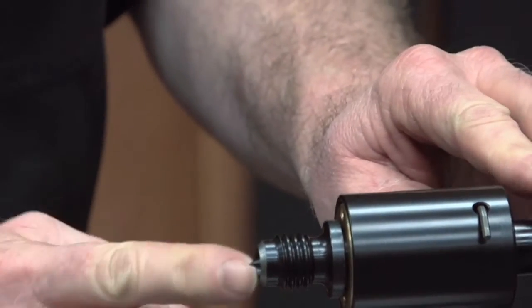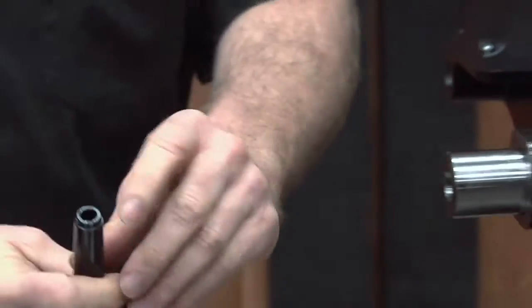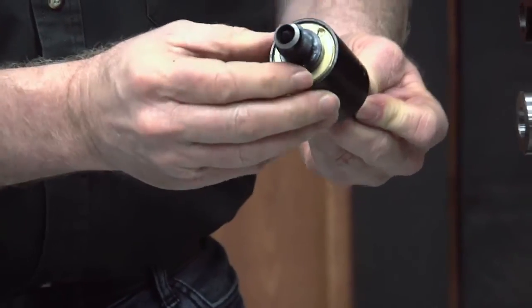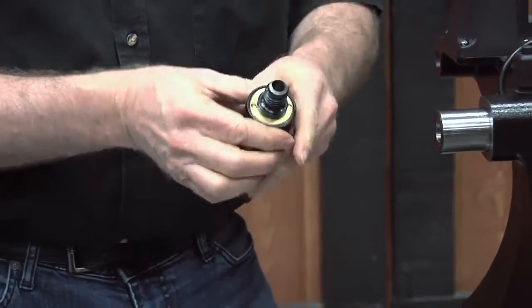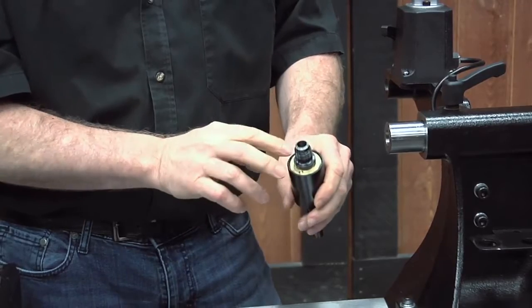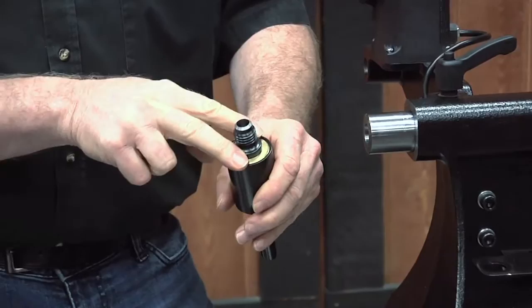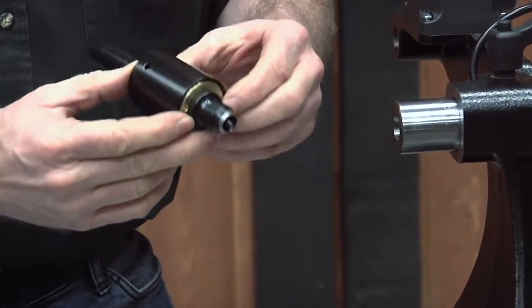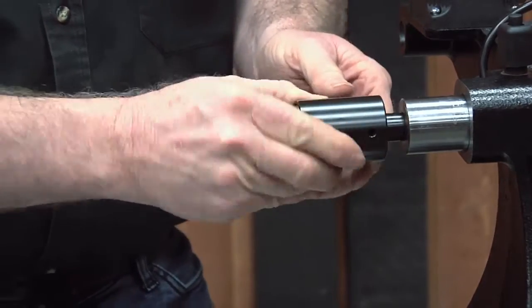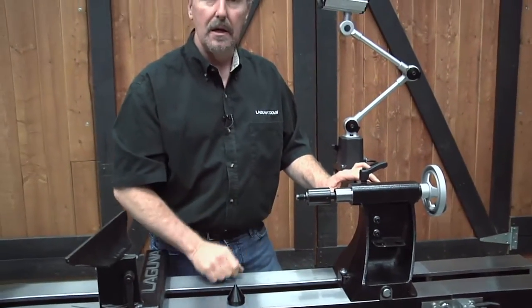The middle point on the inside of this center is actually removable. Take the live center off, access the hole on the back side, tap it out, and this becomes a cup center — it has a slight dish shape that can be used to hold spindle pieces. There are also two small holes for a spanner wrench to adjust the load on the live center or to replace a bearing on the inside. Quite often you'll see turners use it with the threads exposed and just the small point on the inside of the center.